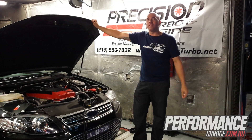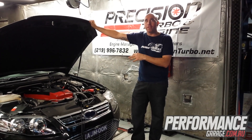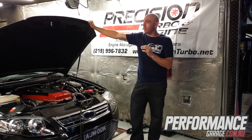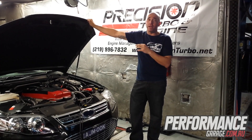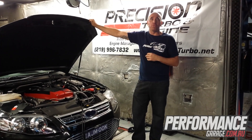We've just done the turbo upgrade on this G6E Turbo. We went from the Garrett original factory GT30 to the Precision 64-66mm turbo. With the GT30 it had 300 rear wheel kilowatts — we've now put this upgrade on and it's made 421 odd rear wheel kilowatts, so a gain of 120 odd rear wheel kilowatts.